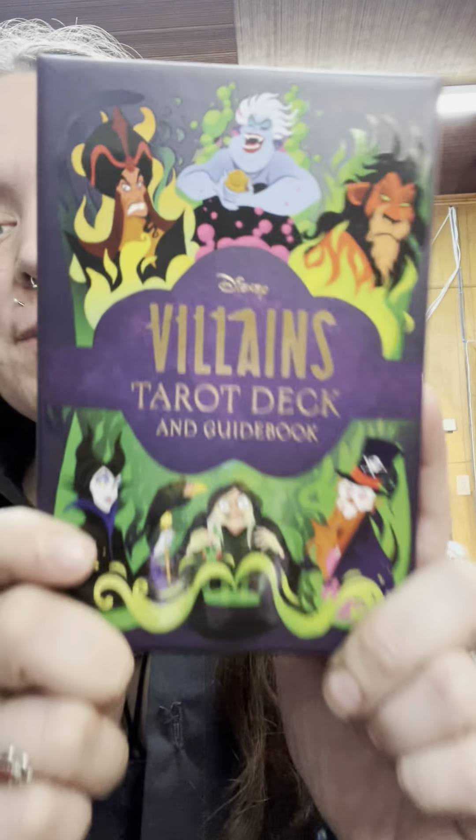Hey guys! I'm so sorry to be filming at work, but I'm so excited — I just cannot wait till I get home. I just got my Disney Villains Tarot deck. Finally, after months of waiting and pushbacks and crap, it's here!